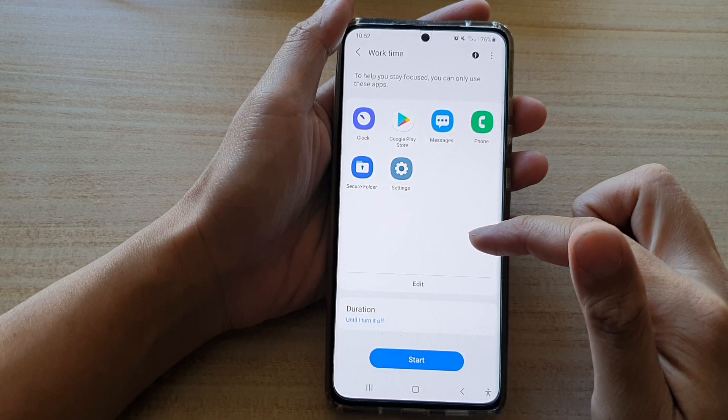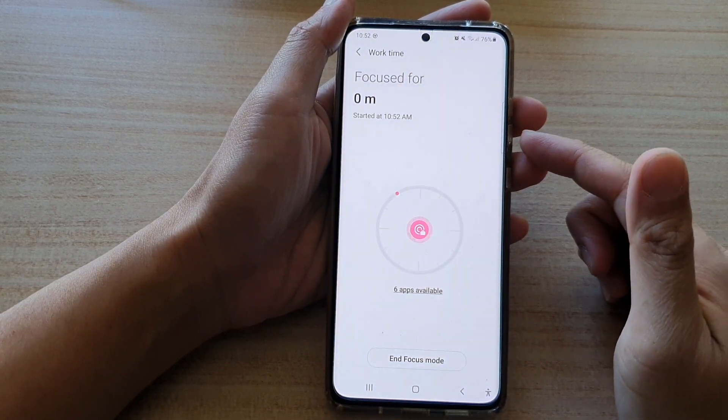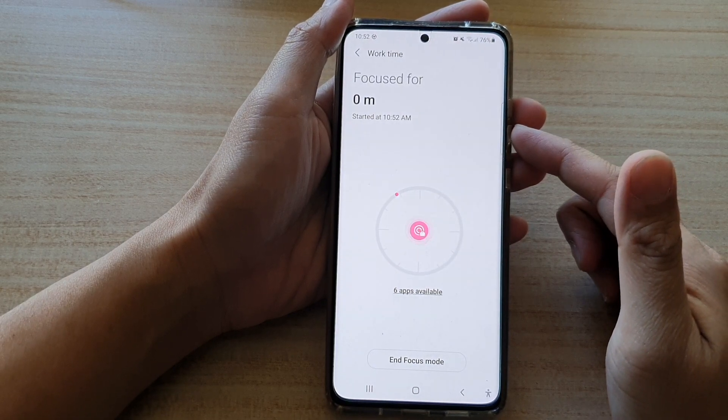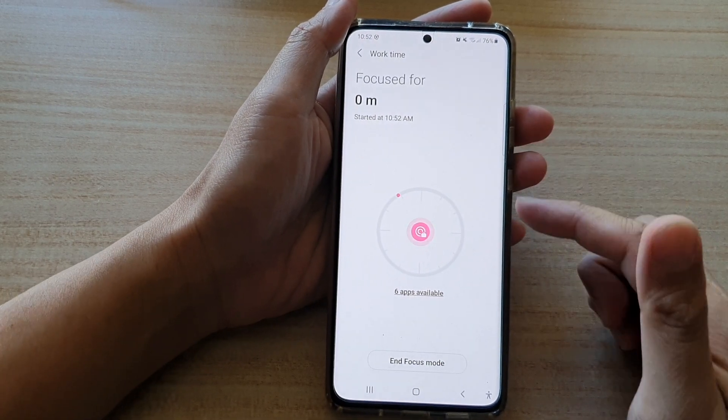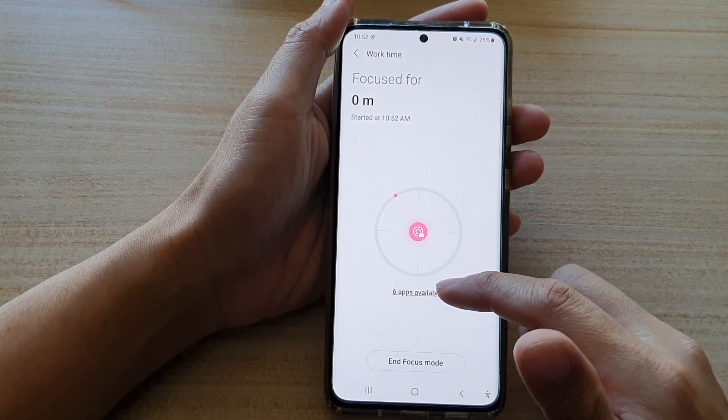In work time you want to tap on the start button and this will activate the work time focus mode. Now you can see here at the moment it shows six apps available in work time.